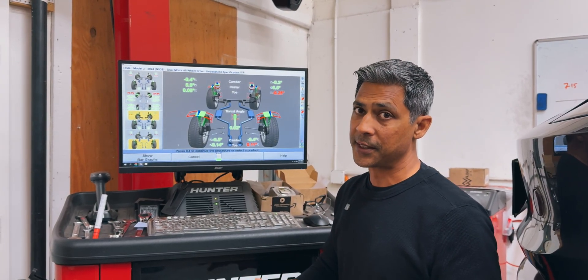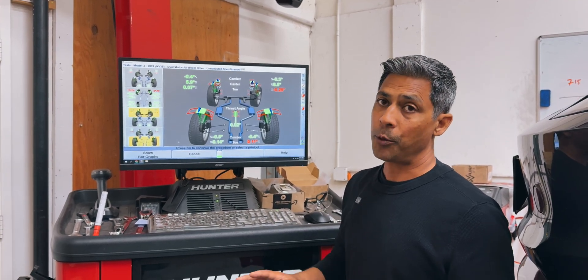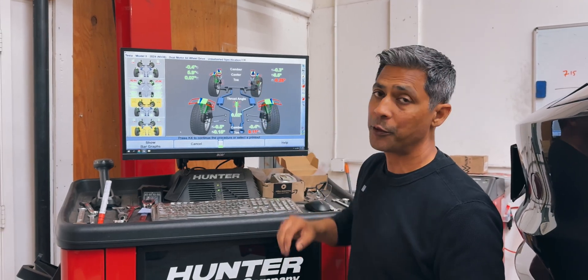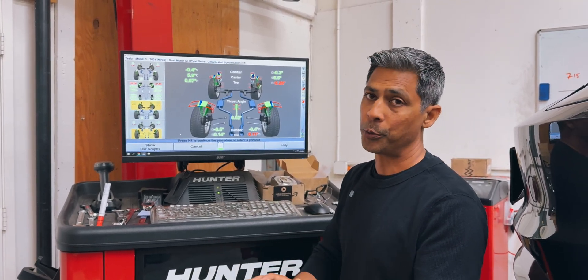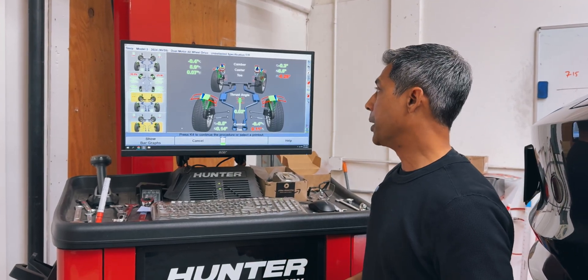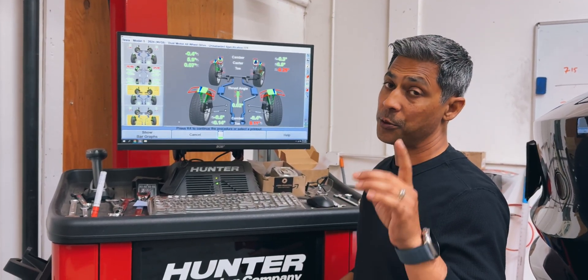I might have seen one or two out of hundreds that have a decent alignment, so I do strongly recommend that, as much as you might want to go back to Tesla and have them cover it, it's not worth your time. Just go to a reputable alignment shop, have them align the vehicle so that you have burden of proof, and just move forward. It's one of those minimal costs when you purchase the vehicle, but it's going to save you money in the long run because your tires will last longer.